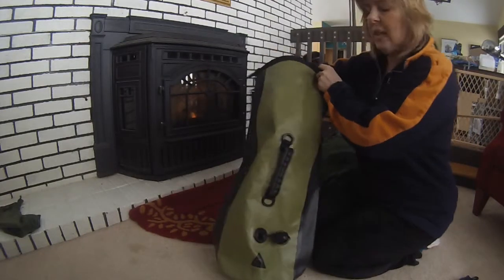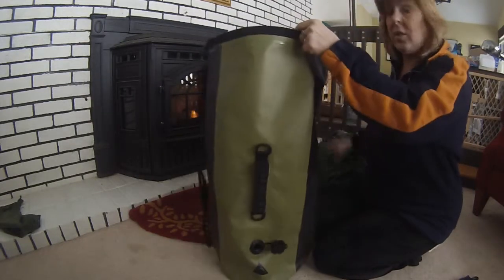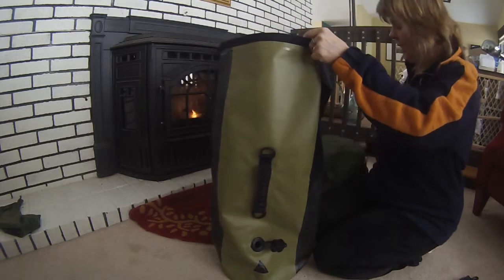This is the Singularity Tektite dry bag with 30 liters worth of storage space, so you can take lots of gear with you.